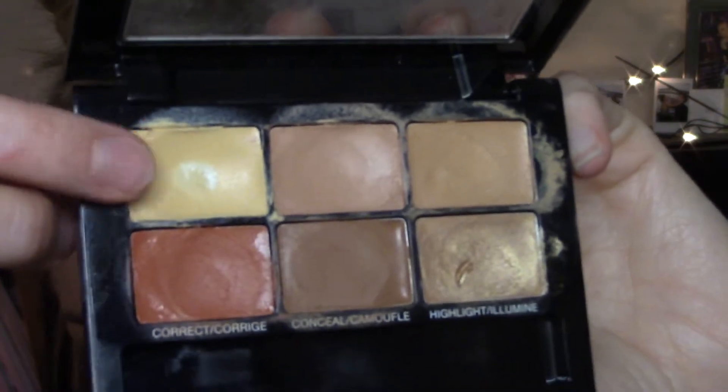Now we're going to color correct with this yellow shade before we apply our concealer. Underneath my eyes and all around my eyes and the inner corners get super dark and kind of purple and bluish, so I like to apply this yellow shade to just counteract that. Just blending that all over my lids as well, and taking my big fluffy brush again and blending that out really well.